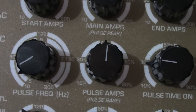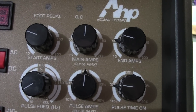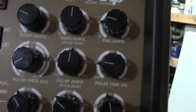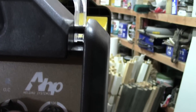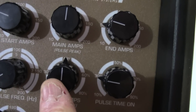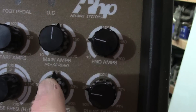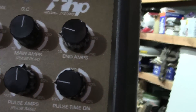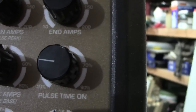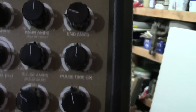Next to that is pulse amps — your pulse base setting. Your pulse is made up by the main amp (the upper end) and the pulse amps value (the base). For example, if main amp is set to 100 and pulse amps is at 45, the pulse goes between 100A and 45% of that (45A). The pulse time on knob — from 10% up to about 90% — sets the ratio of time spent at peak versus base during each cycle. That takes care of the middle row.